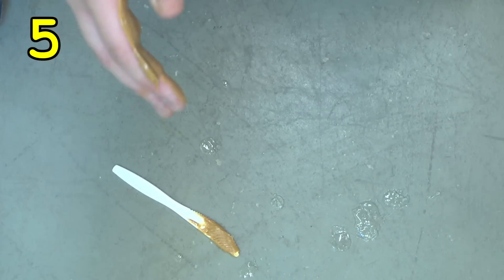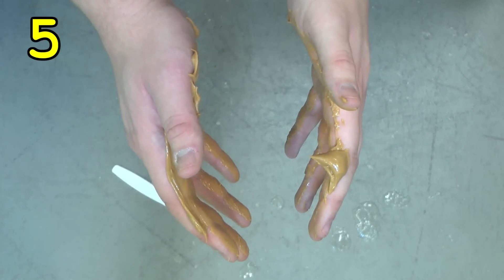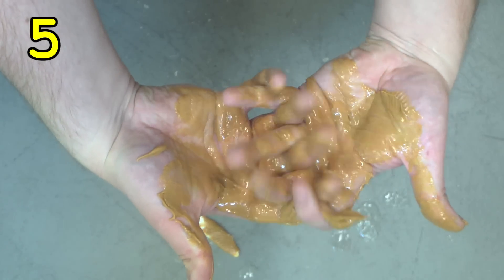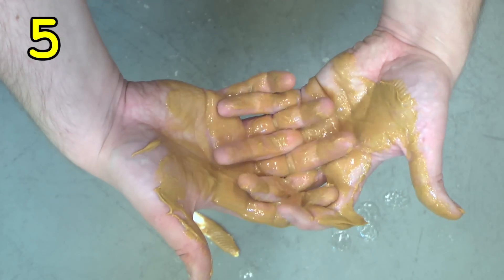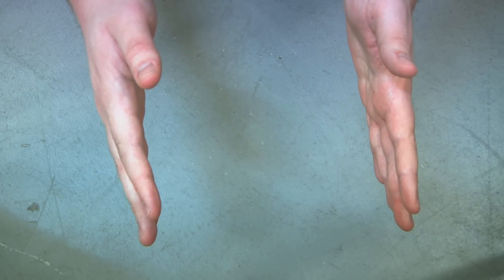Step five, this is the final and most controversial step. It's called the trap. It is where you do this with your hands. And if everything has been done correctly to this point, your hands will clap.